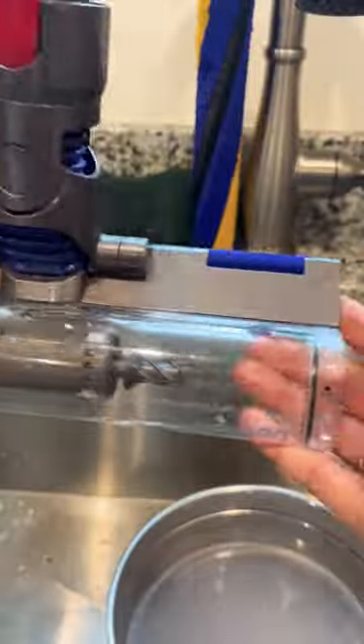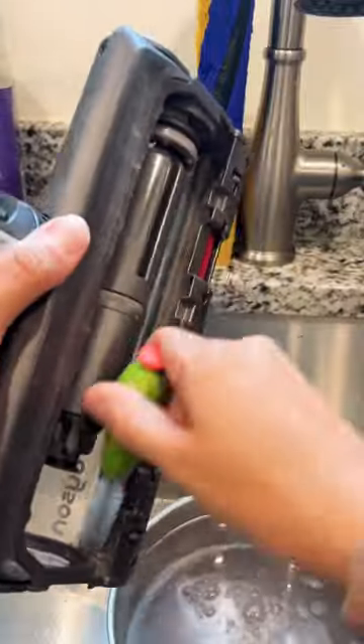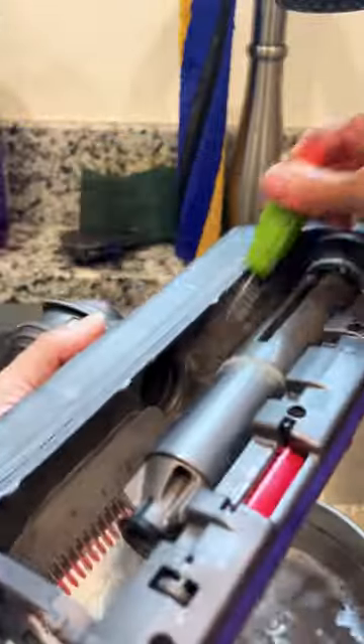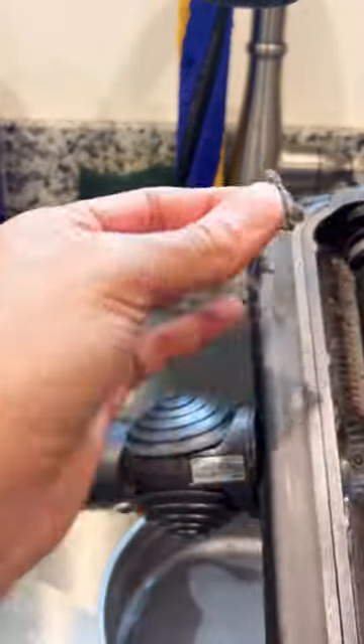Let me be very clear: you do not need this ridiculously priced machine to have a clean home. But if you don't own a cordless vacuum, then what are you waiting for? Most of what you're paying for is convenience, and I will do anything to make cleaning more convenient for me. But also I'm a sucker for Dyson — and capitalism, I'll admit it.